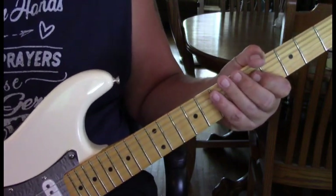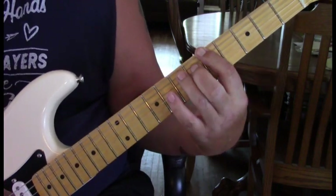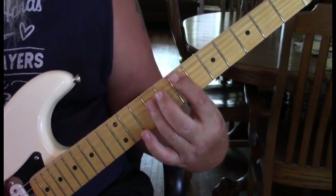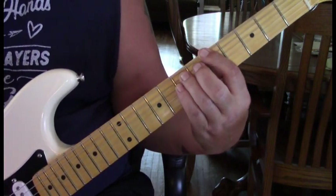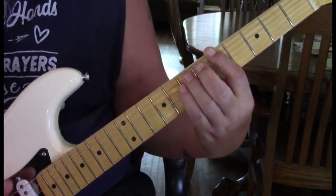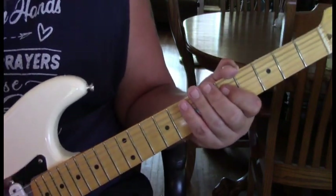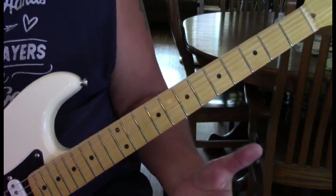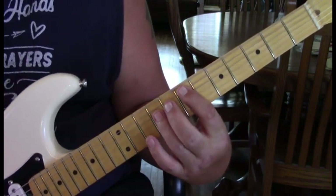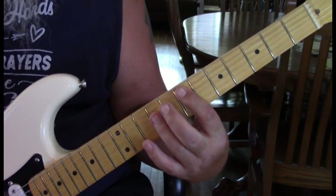Measure two is very similar. We're going to do the E, the A, come back to the E. The second time we come to the A, he just holds it — he doesn't add his pinky. That's the funk part of this song. In the second measure the first half is normal, the second half just holding the A.